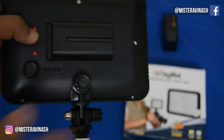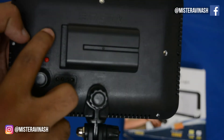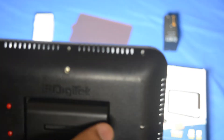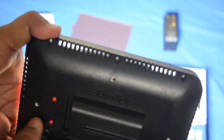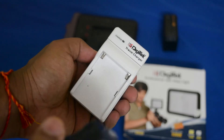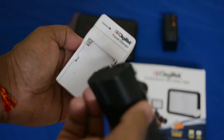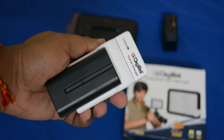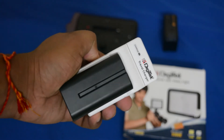It locks in, you press the on button, and this is the light — as you can see it's very bright, but you can adjust the knob. This is the Digitec travel charger where you insert the battery, connect it with the cable, and start charging.